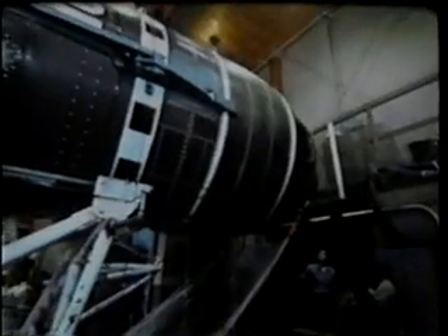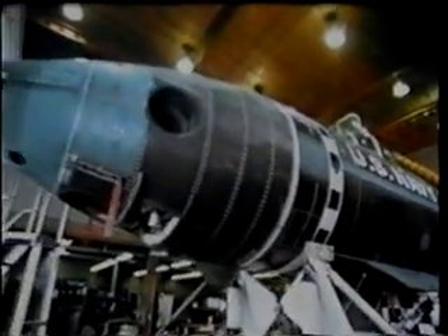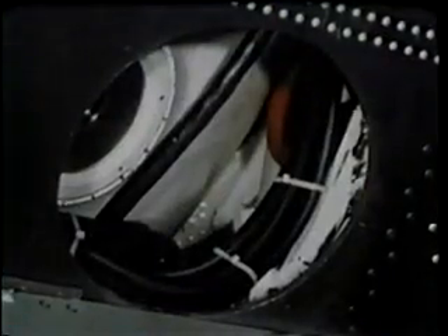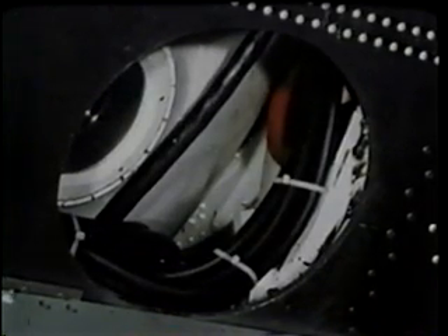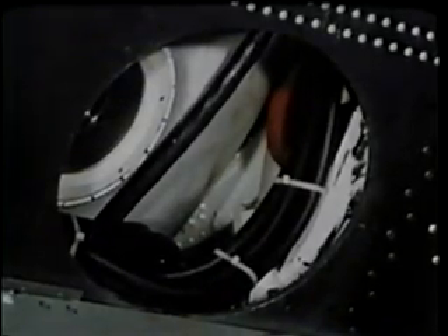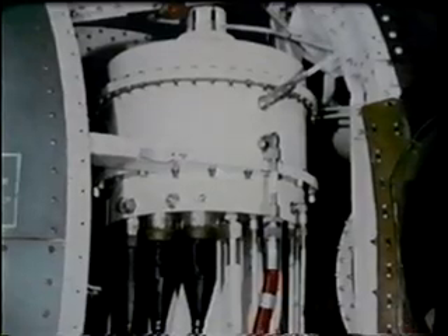A successful rescue requires a lot of teamwork. They're part of the team. This fiberglass skin is for hydrodynamic streamlining only and is free flooding. Inside, three connecting pressure spheres, each seven and a half feet in diameter, hold the controls, diving crew, and rescuees.